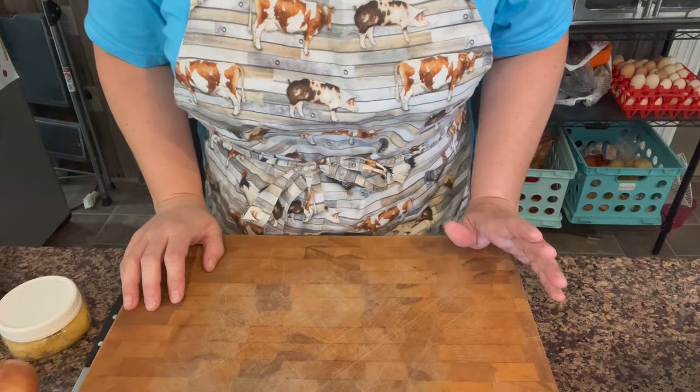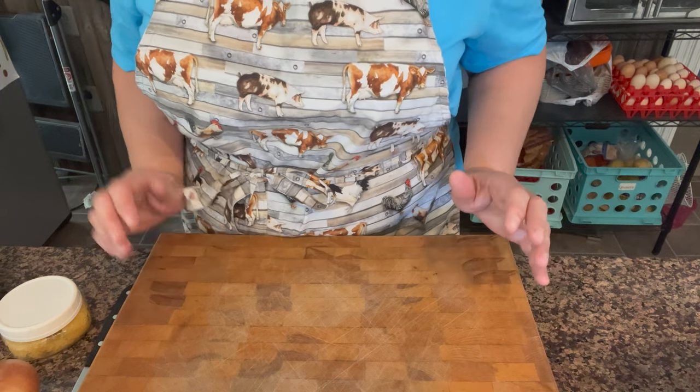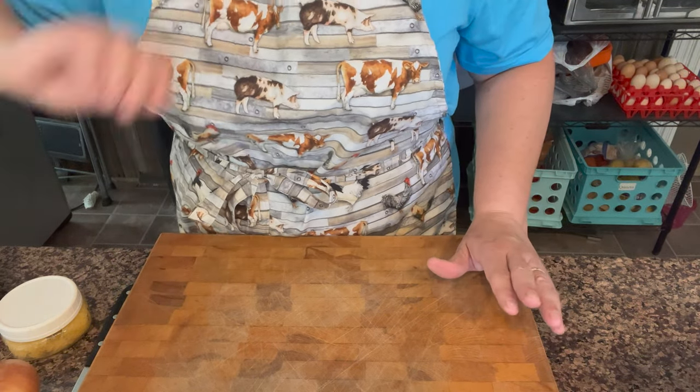So I'm going to start cutting up my ingredients. Oh, we also need an onion if I didn't say that. So let's get started. This recipe is very forgiving as far as amounts — you really are just going to put what looks good to you. So it is pretty easy.